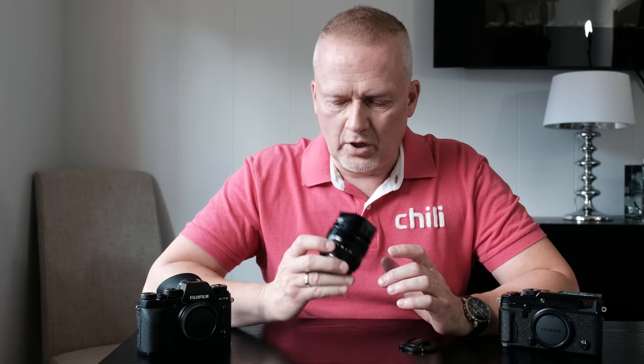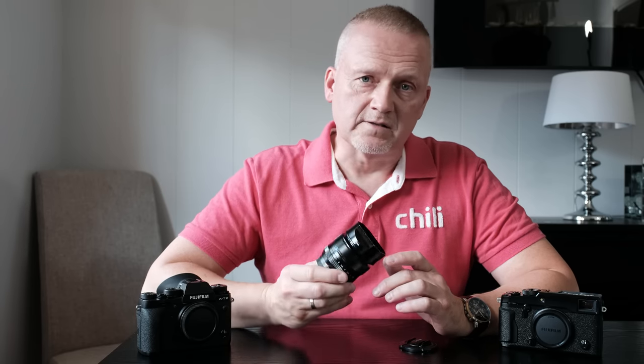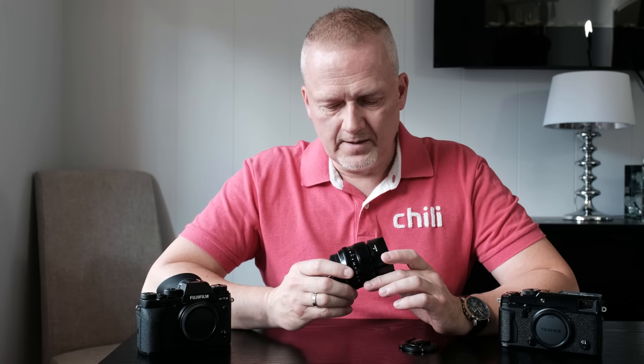I wanted to start with this lens, the first lens Fujifilm ever made. I called it the grandpa lens — and it's not just because it's the oldest lens in the X-series line-up, but also because, like many grandpas, this lens is not the fastest. And it can be a bit grumpy too, especially when it comes to nailing autofocus.